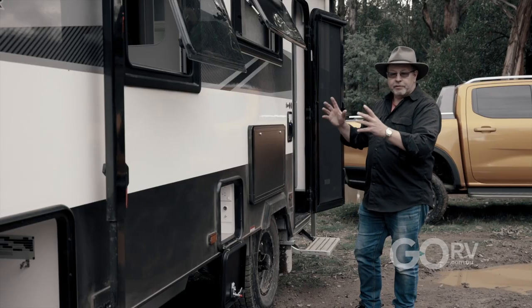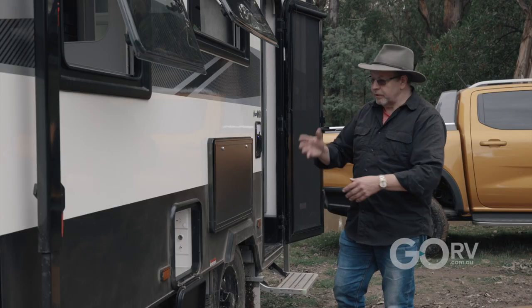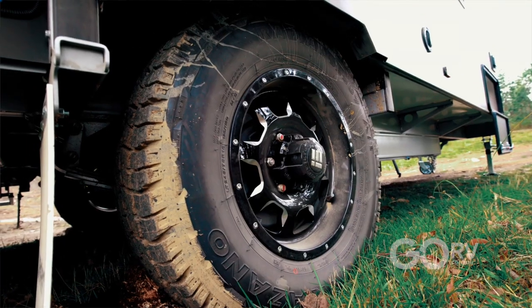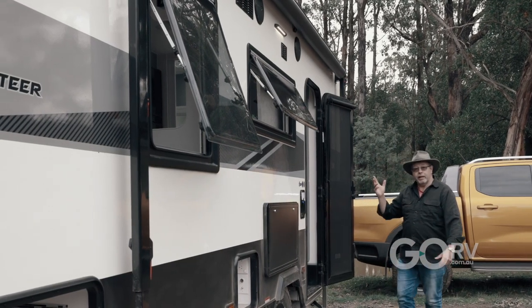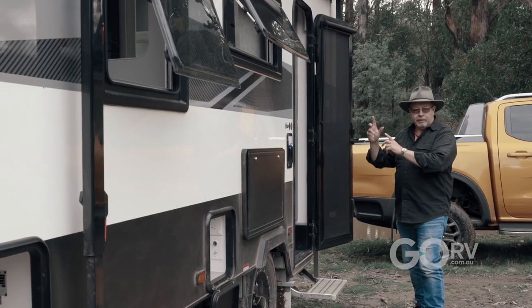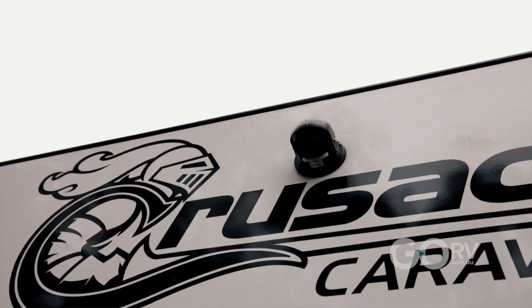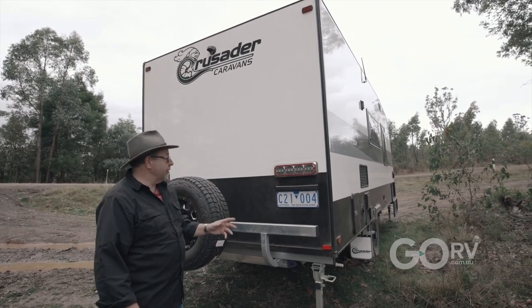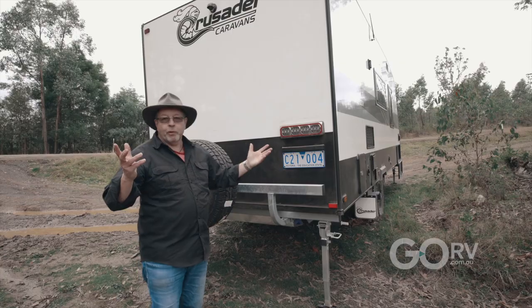The exterior of this Camelot is pretty much standard fare — the quality is there. It's got an entertainment unit, picnic table, leaf spring suspension eye to eye, and a Global Heritage awning which is a new brand in the industry. That leads us around to the back of the van to have a look at the reverse camera and what the back end looks like. We have a reversing camera which I reckon should be a must on every caravan these days, full LED lights, spare wheel on the bumper — very solid. What more could you want?